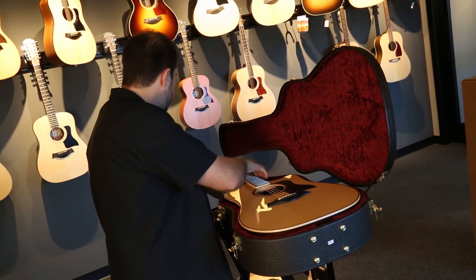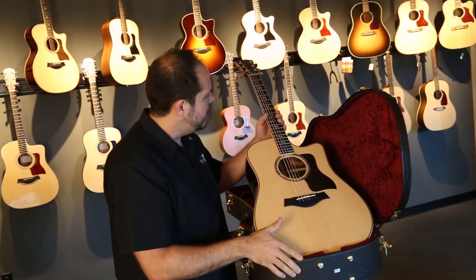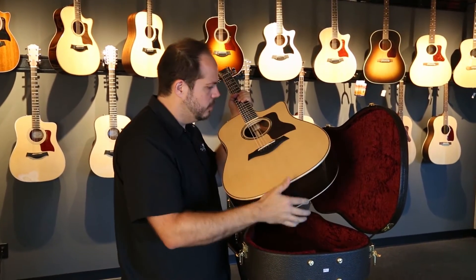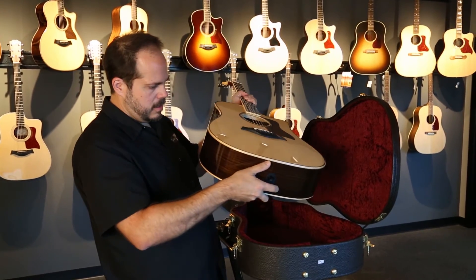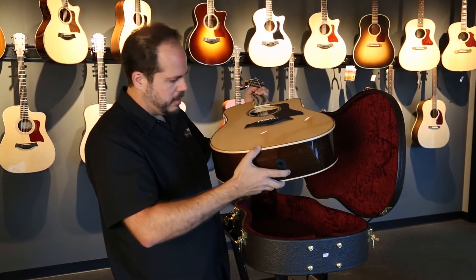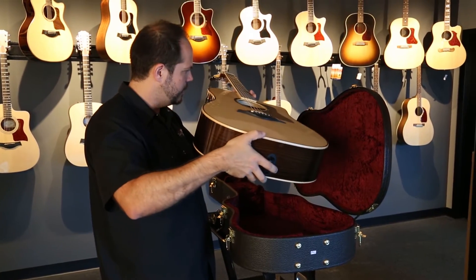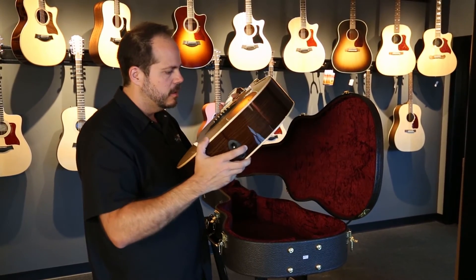These are the new 800 series cosmetics. You have the element inlays. You have the rosewood pickguard, which is just gorgeous. Taped off binding, maple binding on the neck as well. Gorgeous.